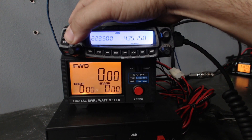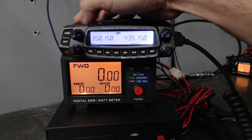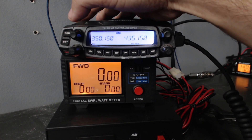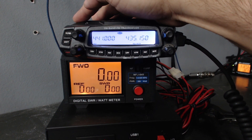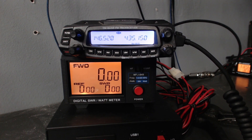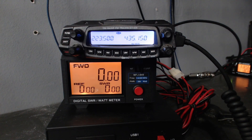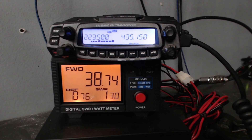To change bands, you just hold this knob down. It'll cycle through 220, then 350 — which in the USA is useless and won't transmit anyway, just monitors — then the actual 440 band, then back to 2 meters. So it's kind of like a quad band, but it doesn't transmit on 350. On 223.500 — the national calling frequency for 220 FM simplex — it's putting out 38 watts.